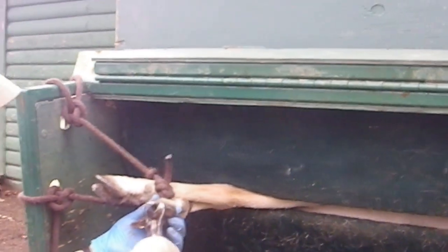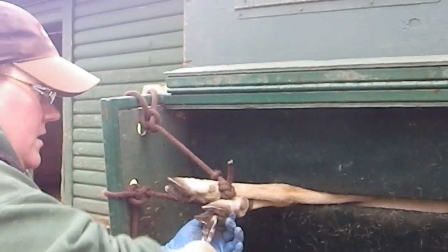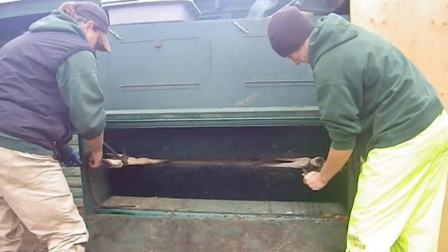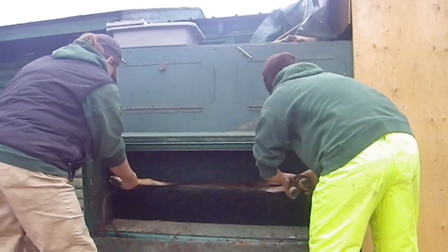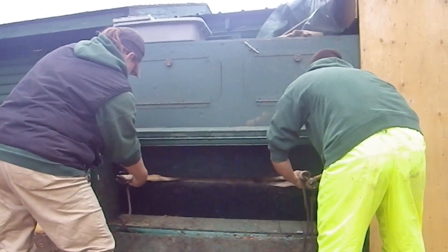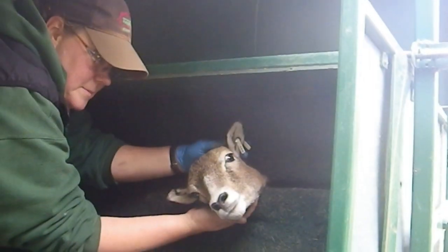Today we're doing nail trimming — and they are actually going to give vaccinations today as well. Kelly and Amy are now untying the legs that were secured for the hoof trimming. The hoof trimming is complete, and they are going to do some vaccinations. Also, this little girl has lost her ear tag, so they're going to put a new one on her too.